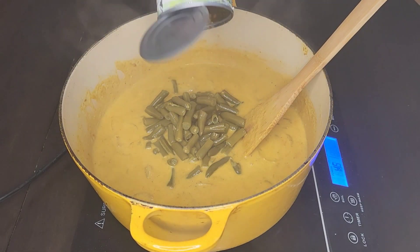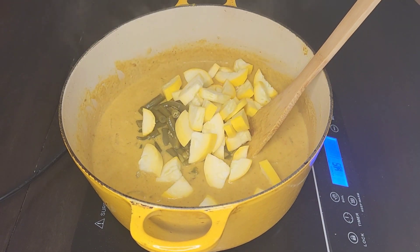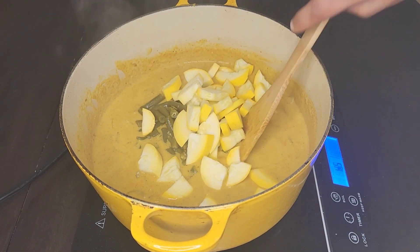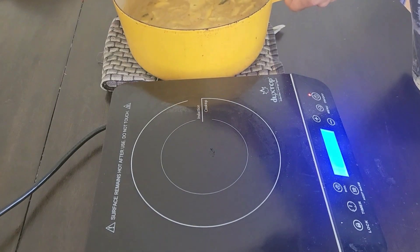After 45 minutes, add one can of green beans and your squash, and cook for an additional five minutes. After five minutes, remove your curry from the burner.